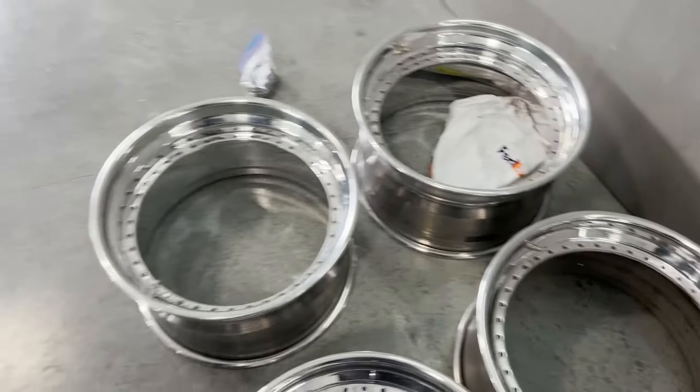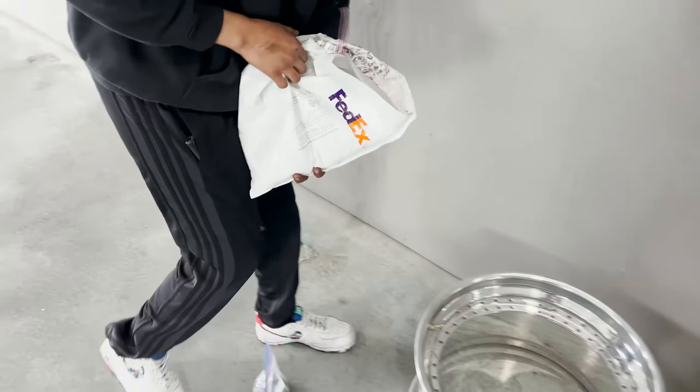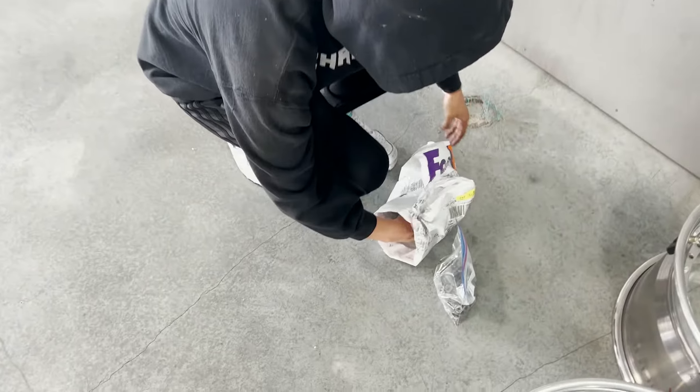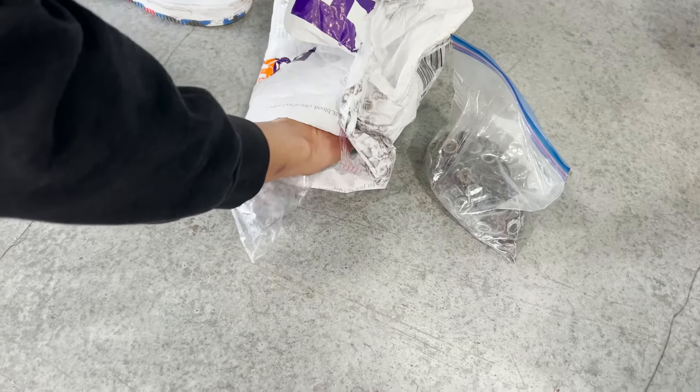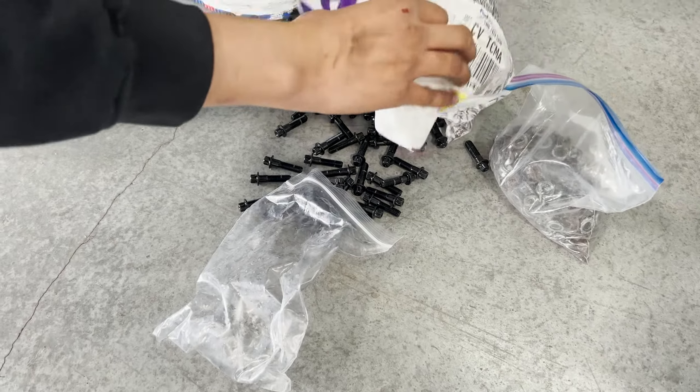We're going to put these together. All the bolts are right there. New bolts coming in — black hardware. These faces look so good with the black hardware and the nice polished lips.